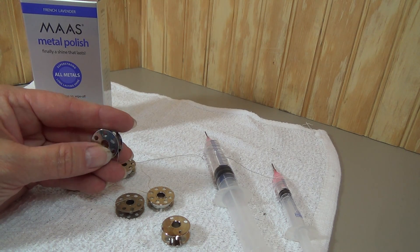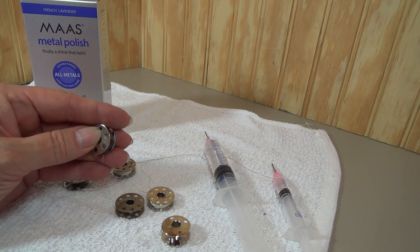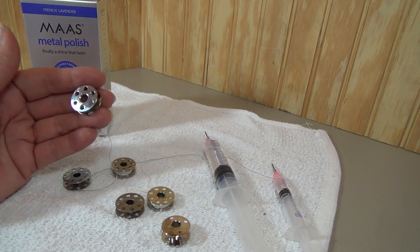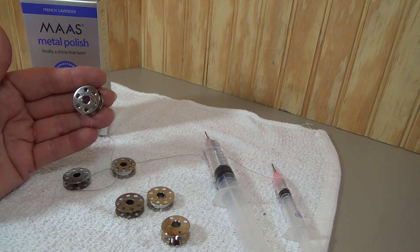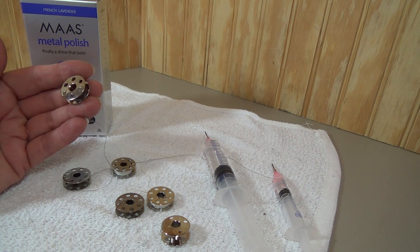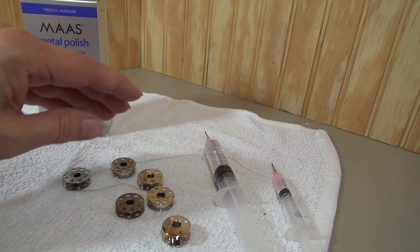So it's a lot like the original Singer bobbins that fit in your featherweight. I've also found these recently that are finished smooth like this with the original number of holes in the bobbin. Again, I'm not too worried about the number of holes — I just want to make sure it's the right size and that it fits.